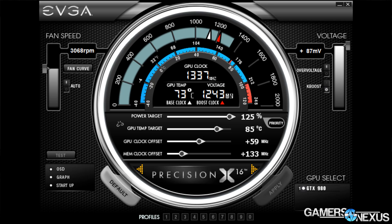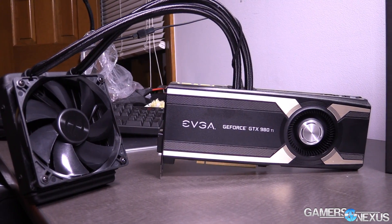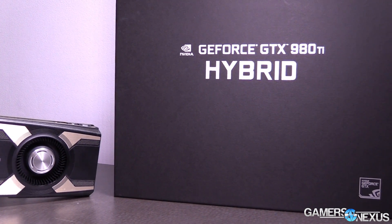Overclocking is the same as with all other Maxwell overclocking — this hasn't changed in about a year. You've got your power percent target, which you can increase to 110% on this card, and some cards allow up to 125%. That means you have 10% or 25% over the base TDP to supply more wattage for overclocking. You can also change the voltage for overhead and stability, and adjust the core clock and memory clock. The power percent target is the one item that has meaningfully changed overclocking for the Maxwell series.